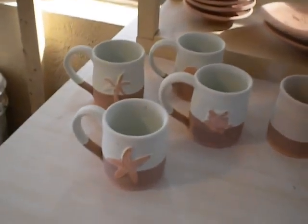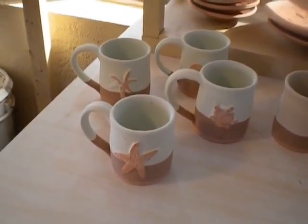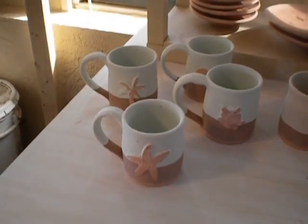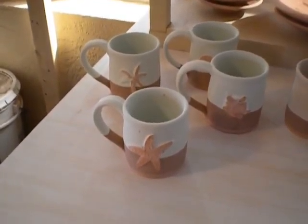And then these are sea mist over chino. I did the same thing where the only thing on the inside is the sea mist along with maybe an inch on the rim, then it's a combination of sea mist over chino in the middle, and then just chino at the bottom.